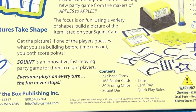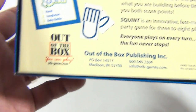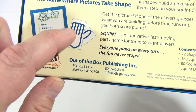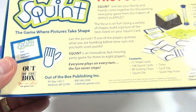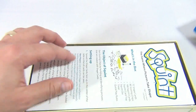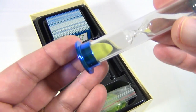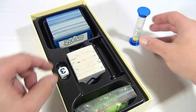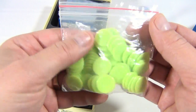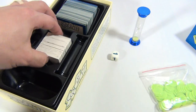The focus is on fun. Using a variety of shapes, build a picture of the item listed on your squint card. For example, if you roll a one and have to put together a hand, you put together shapes to make it look like a hand, and then other players are guessing. Here are all the game pieces: you have a timer — really cool metallic reflective timer — one die, and the shape pieces that correlate to the numbers on the die for winning and scoring.